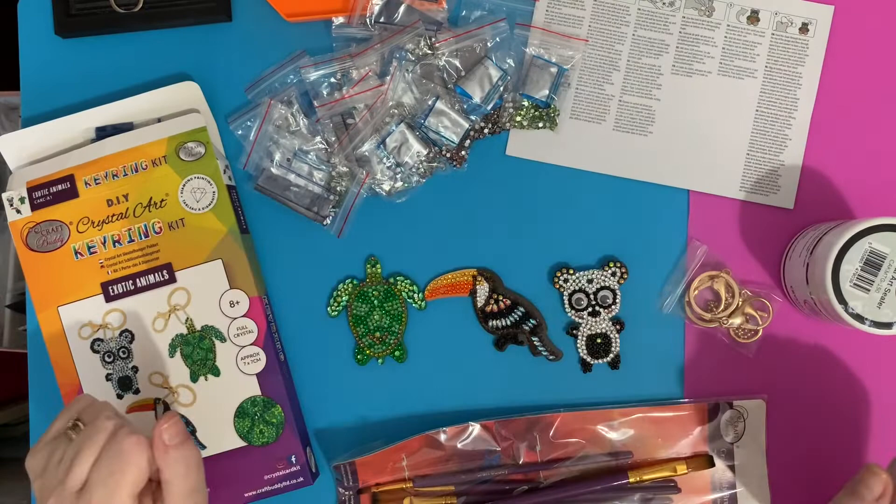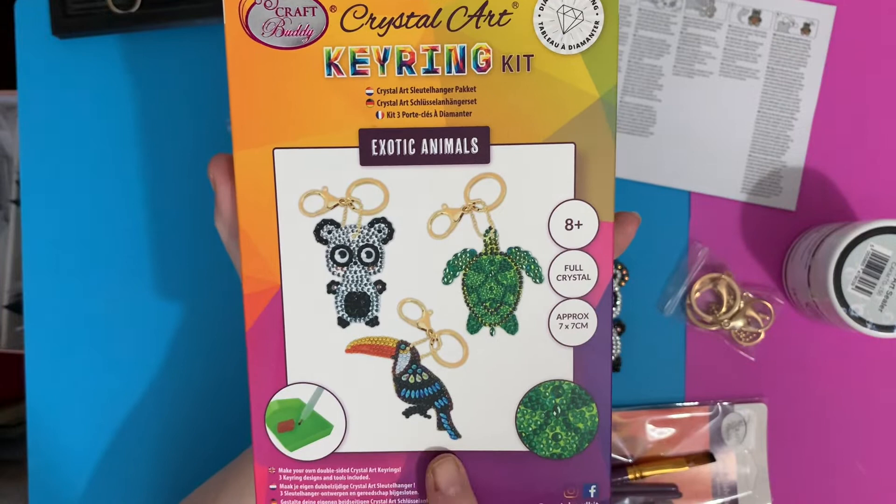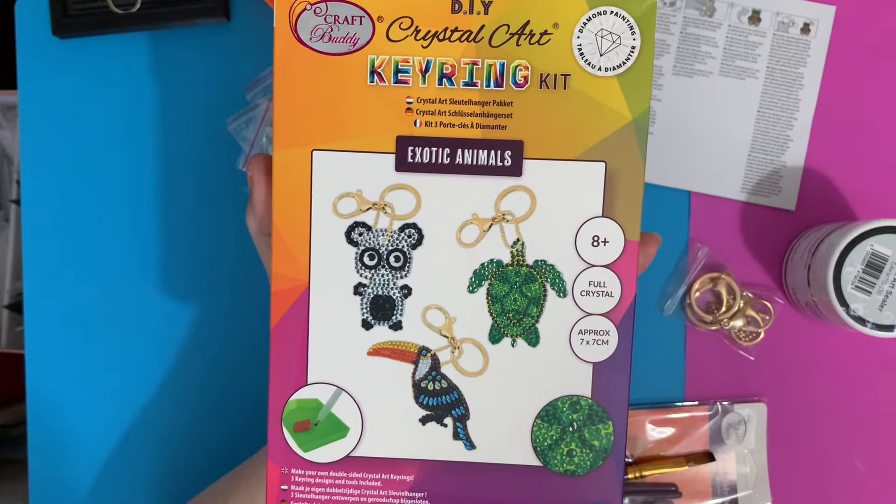Hi everyone, thanks for stopping by. Today I've got a review on this little keyring set that I got as part of the PR package from Crystal and Craft Buddy, with the toucan, the turtle and the panda. I've completed them now so I'm going to seal them as well on this video.